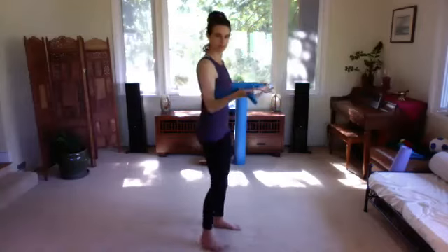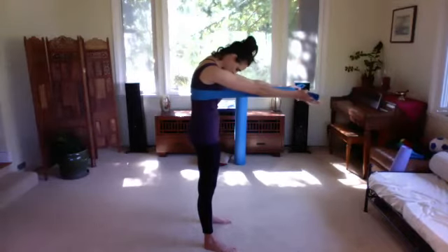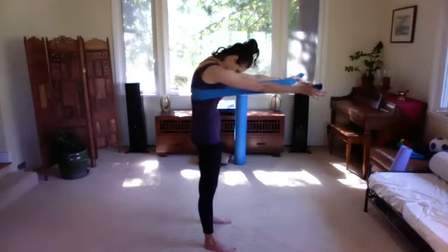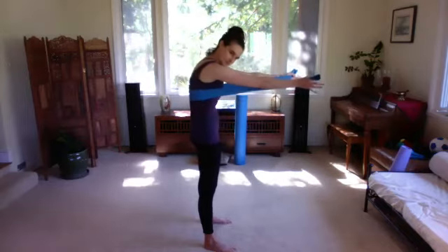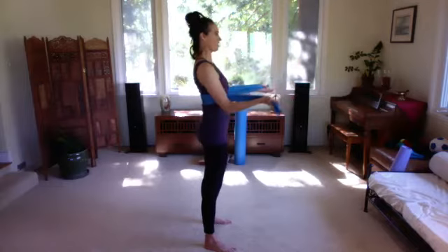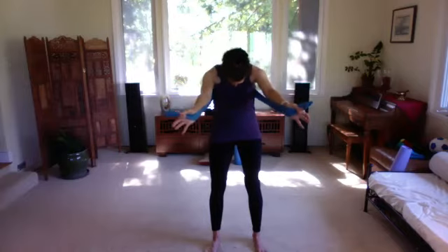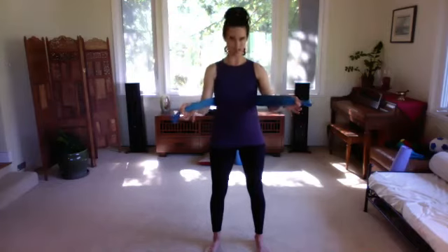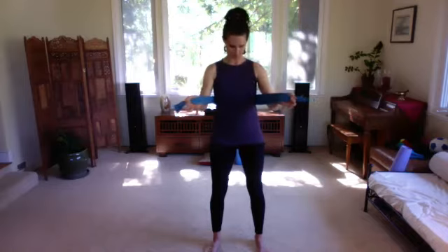Now we're going to reach forward with the arms, push our back ribs into the band, let your chin drop towards your chest, then bend the elbows and roll up — a little ab curl standing up. Inhale into our back ribcage, exhale bend the elbows and roll up. Two more times: inhale reach forward and round, chin to chest, stretching those back ribs into the band. Last time, reach, chin to chest, then rolling slowly up.